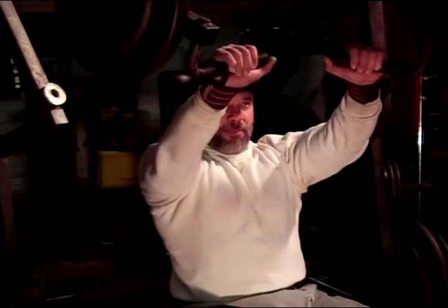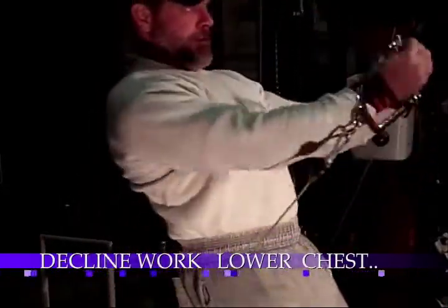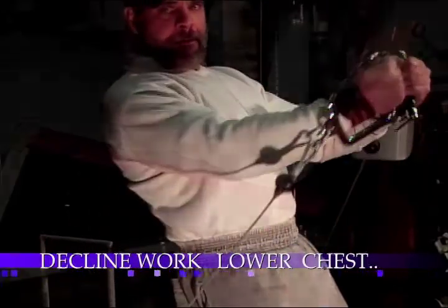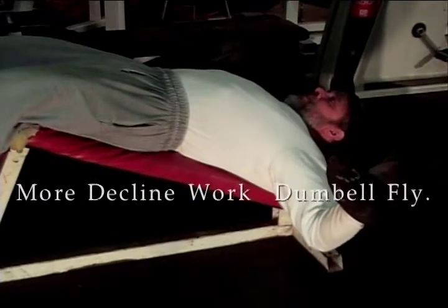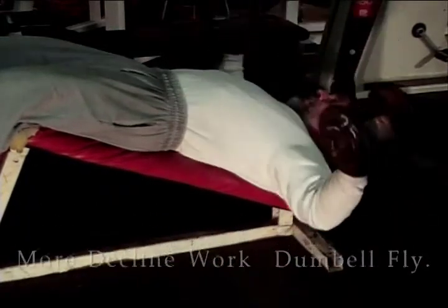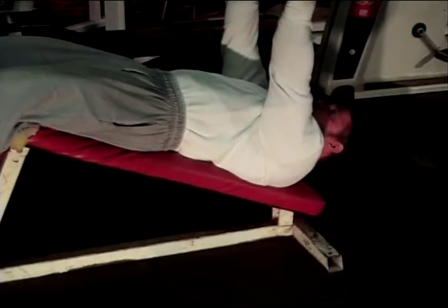This is working the upper chest. Squeeze together, 8 to 10 reps. Coming down, elbows bent, speed it down, good range, coming up together. Get right at the top. Do a nice little twist in if you would like to — do a little stretch more so.